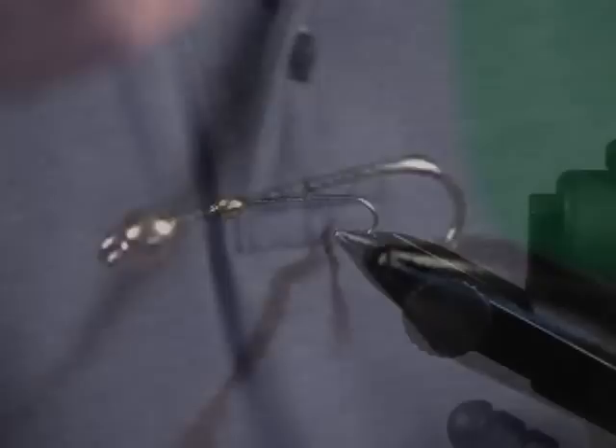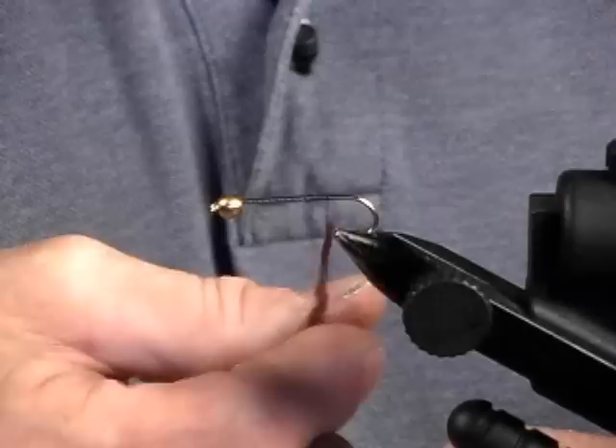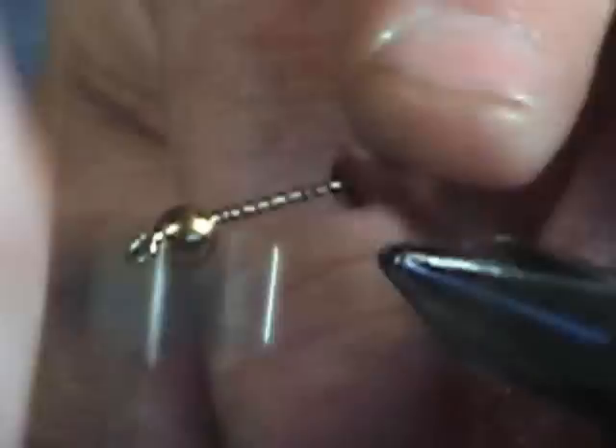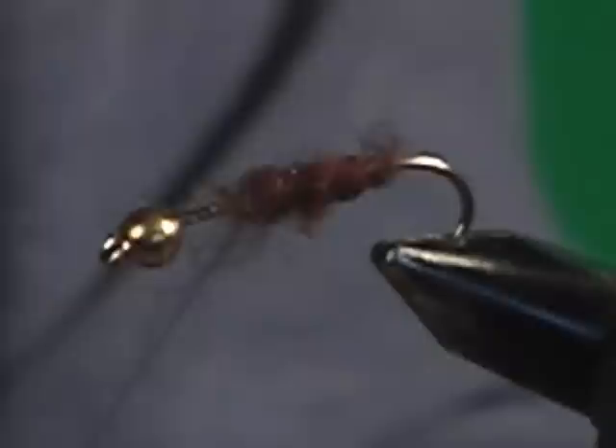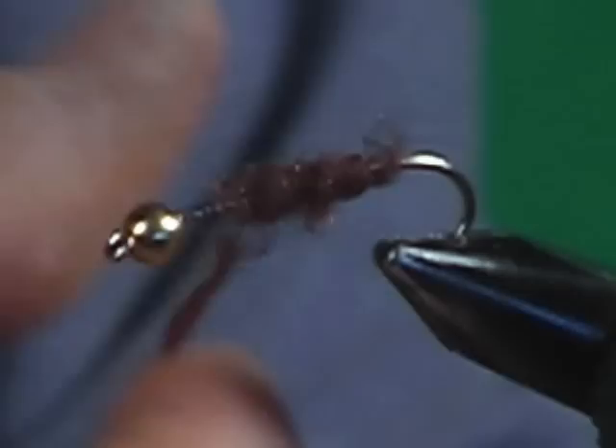Now, you saw that while David was talking, I was kind of wetting the thread. This takes the tension out of it and makes the dubbing go on the thread a little bit better. When you dub that, Willie, can you put the dubbing for the full length of the fly? Or do you put a little dubbing and then wrap it on, then more dubbing and wrap? I kind of like to do it this way, because this way you can control the size of the body. We're not making a real heavy body. If we were making a real heavy body, I'd use a dubbing loop, but we don't need that much on here, so you just keep adding it as you need it until it's time to tie it off.